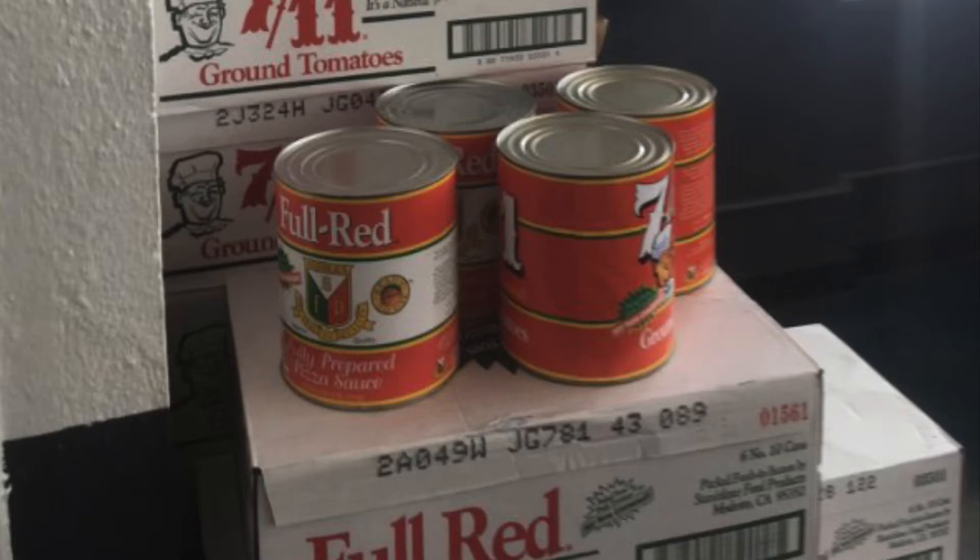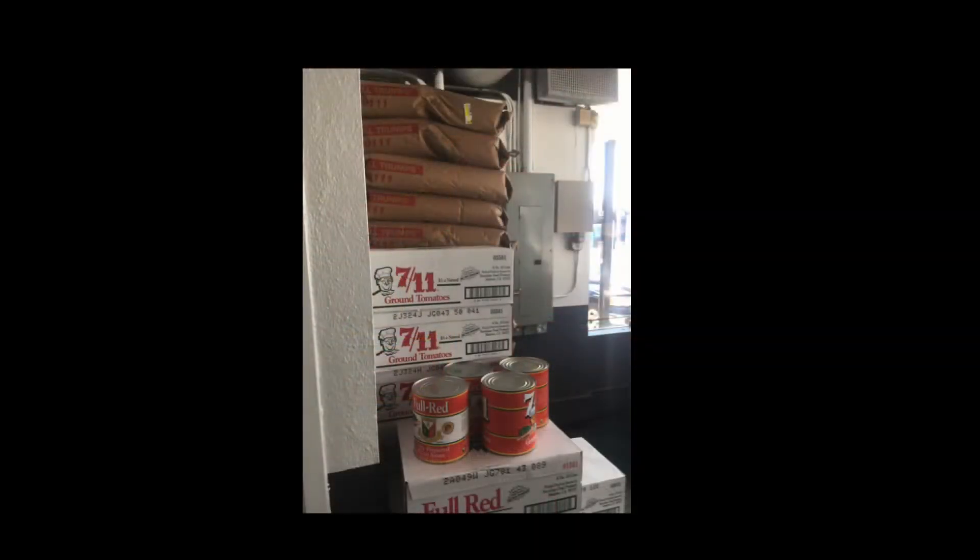These next two pictures are the same picture. This shows stock they just received at the restaurant — it's the Full Red Fully Prepared pizza sauce and the 7-Eleven tomatoes.